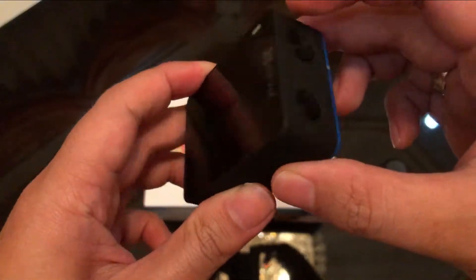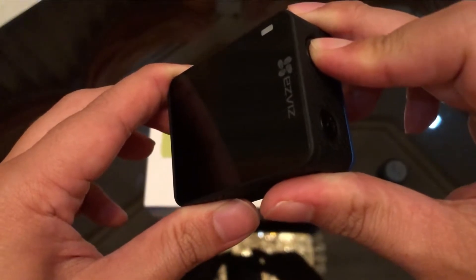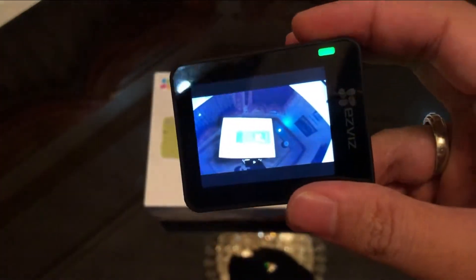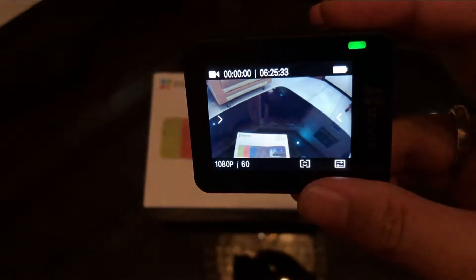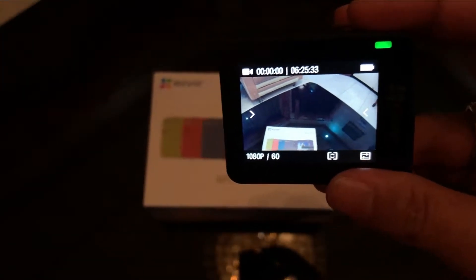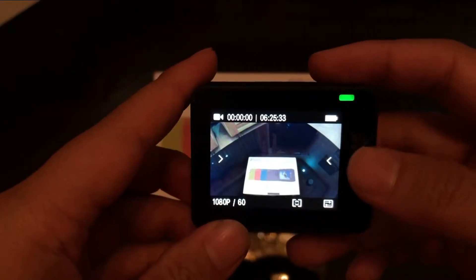Oke, saya coba nyalakan. Ya, sudah nyala. Booting nya cepat banget, gak sampai 10 detik sudah ready. Layar touchscreen ini lumayan responsif, tidak seperti HP yang murah.